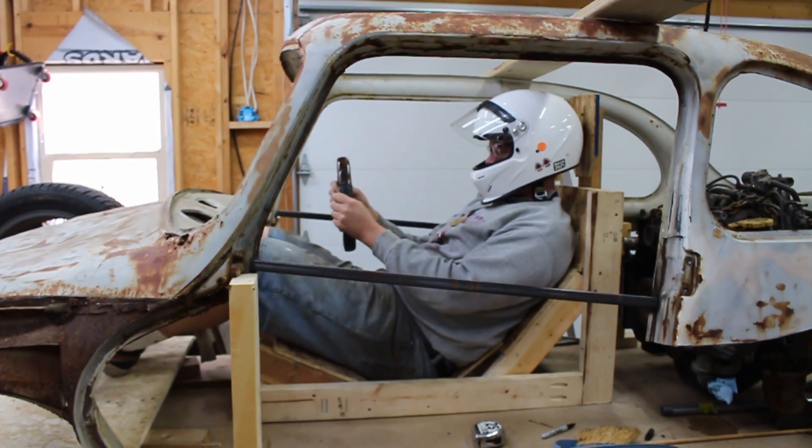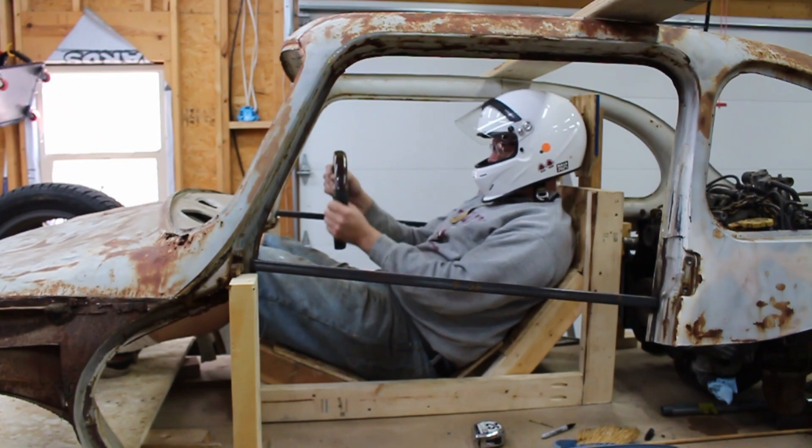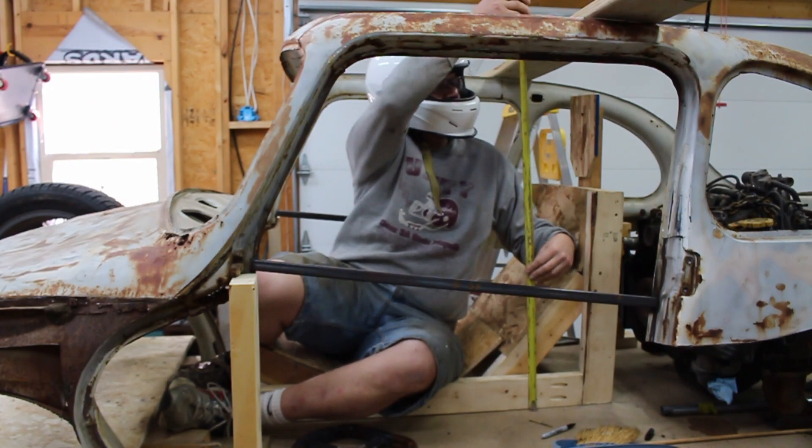I'm also checking with the steering wheel just to make sure that a comfortable position for the steering can be achieved that offers decent elbow clearance for where I anticipate the tubes will be.